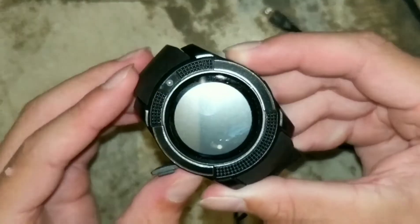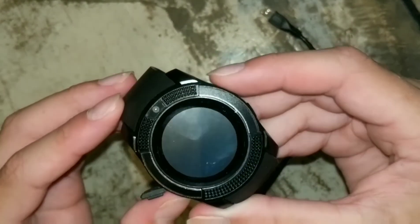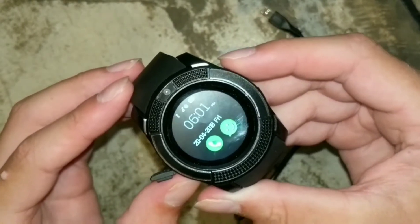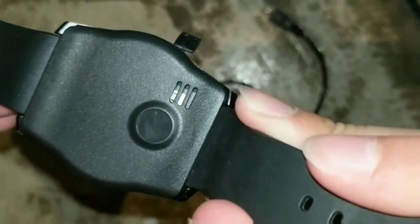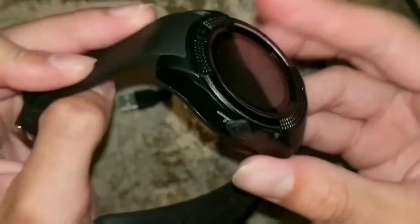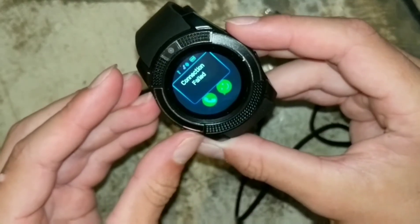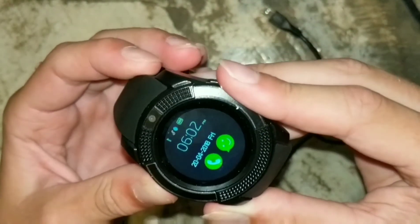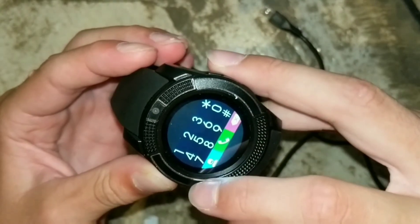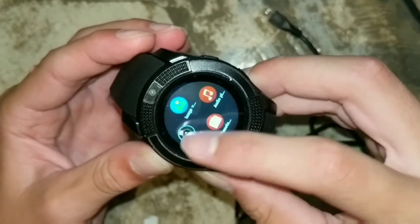Let's see if we can power it on. Wow, that was pretty loud — it actually seems like it has a little good speaker, maybe on the back. Powering it on, it immediately tries to connect to your phone, which is kind of weird. The touchscreen isn't that good, but it works.